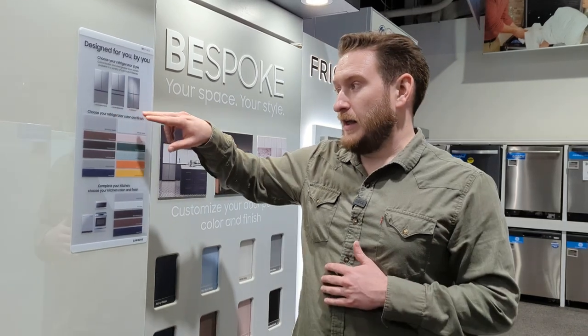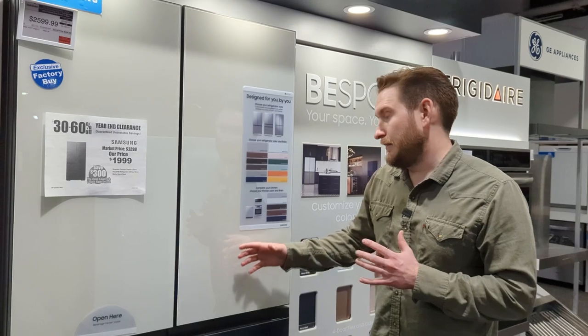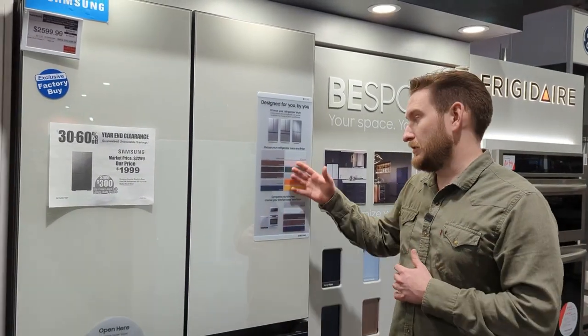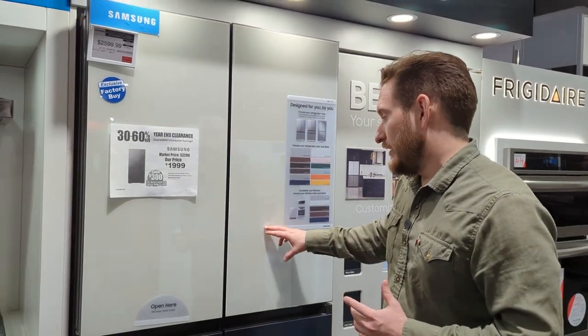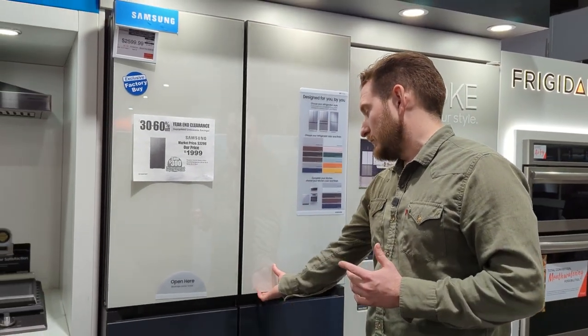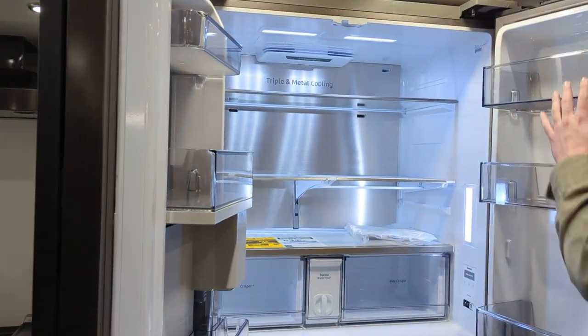Since we haven't looked at a four-door Flex yet, that's why I want to show this one. The main thing you get is a customizable look — you can match this fridge to basically any kitchen. So, four doors — let's open up the top right one first. You have your storage bins in a nice darker finish, triple metal cooling with a big metal sheet all the way across the back.